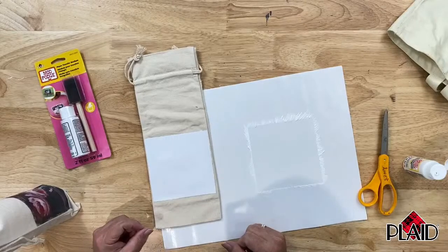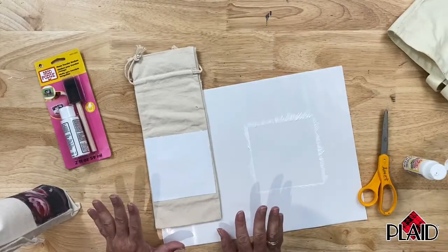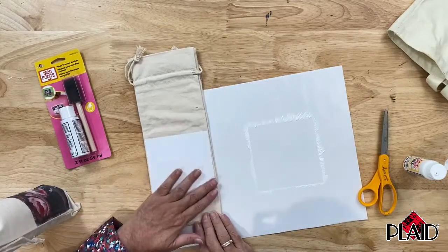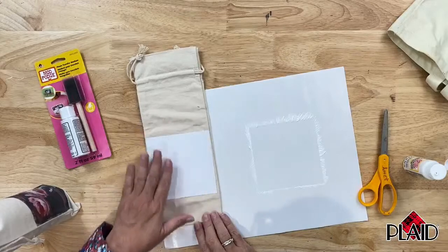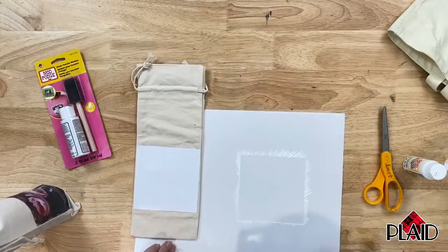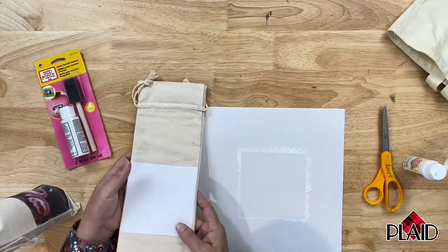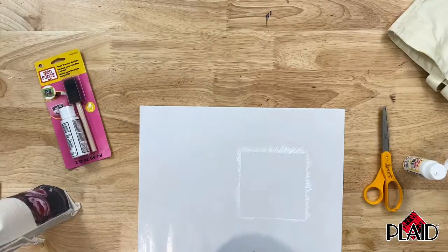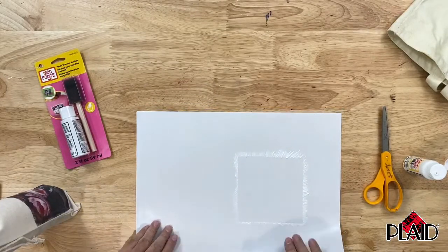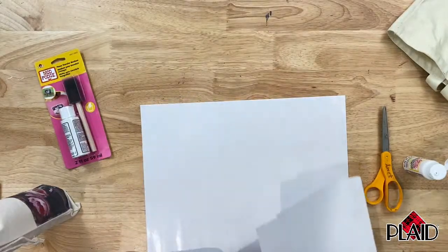Now here comes the really hard part: you have to wait 24 hours. This has to dry 24 hours — not 12 hours, not 8 hours, not 6 hours. The full 24 hours. That's the hardest part of this whole process. So we're going to set that aside and I'm going to clean up my work surface.